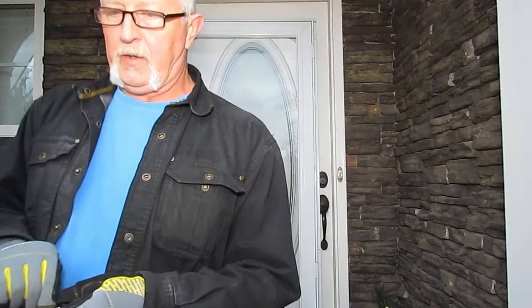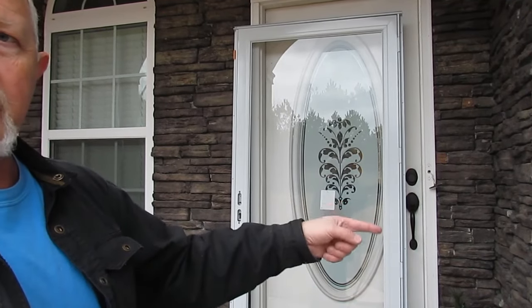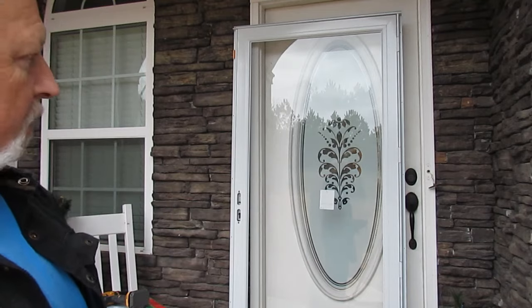First snag — my doorbell's in the way. I've got to pull the doorbell off and move it later. I unscrewed the doorbell and I'll just fix that later. I'm going to have to figure out how I'm going to route the button.